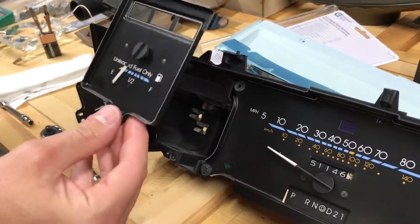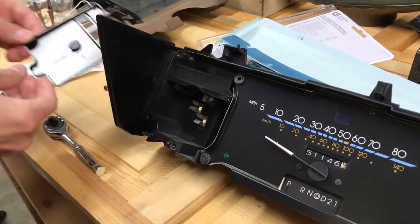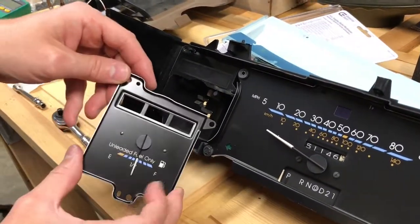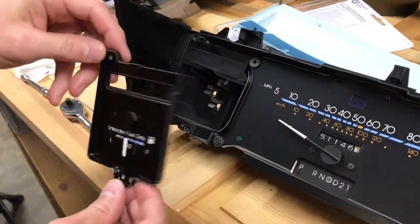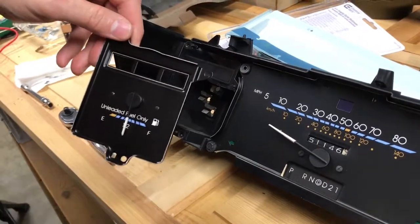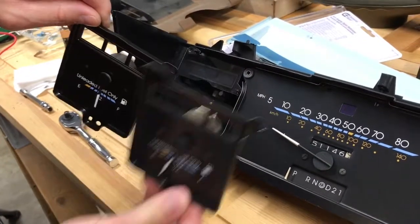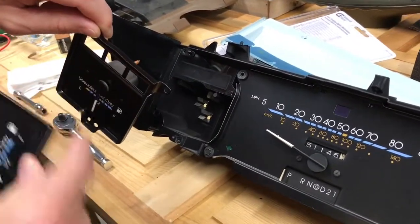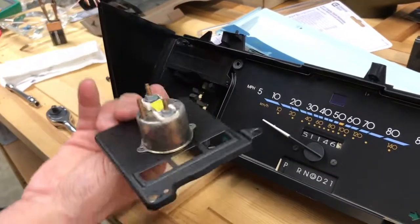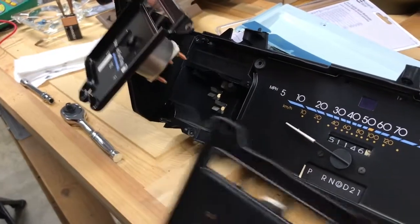Now I'll take that gauge out and set it to the side. Here is the new OEM replacement gauge, ready to be put in. There are only minor differences between the two — the color is the same. Above the gauge itself, it's brown plastic on the new gauge but black on the original. On the back, the original had yellow tape and the new one has pink, but otherwise they're identical.